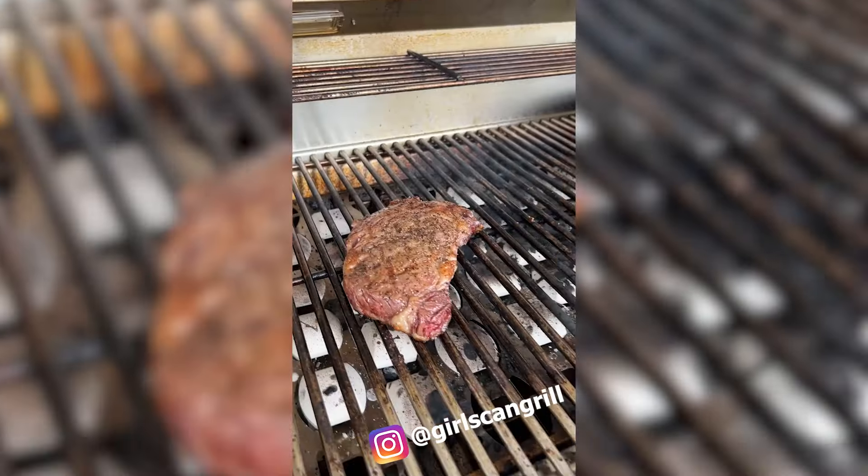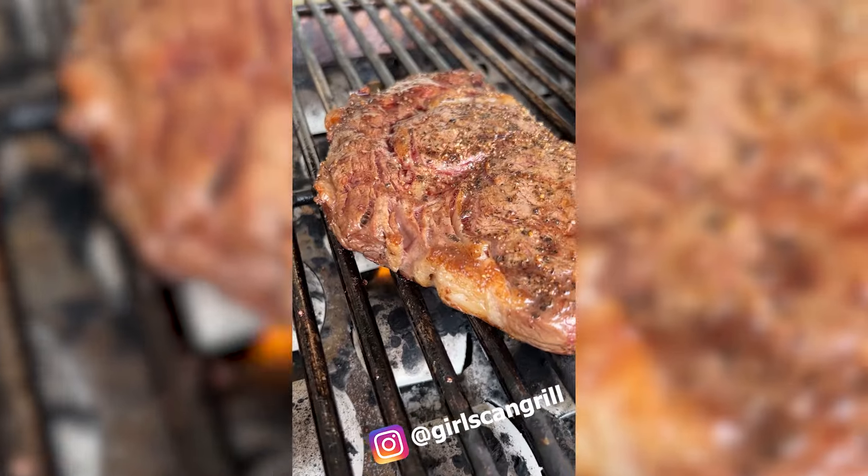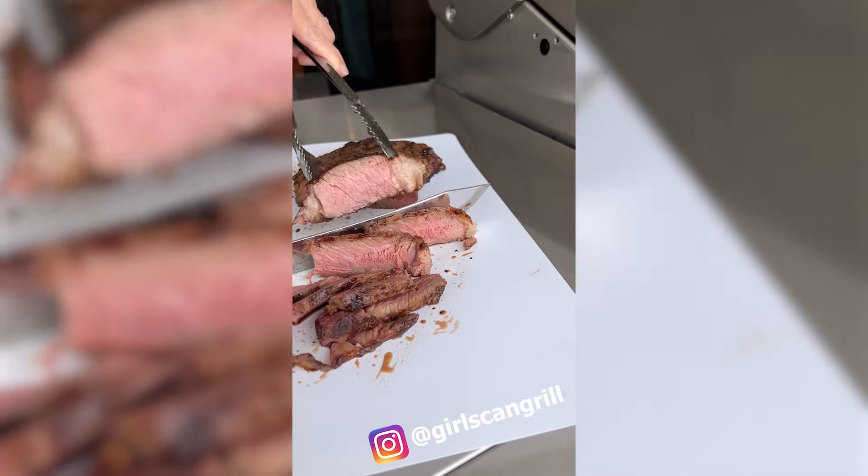And when those ribeye drippings hit the briquettes, it adds great barbecue flavor. Once you get a good sear on the steak, move it to the middle and keep grilling to your desired doneness. Let the steak rest and slice into thin strips.